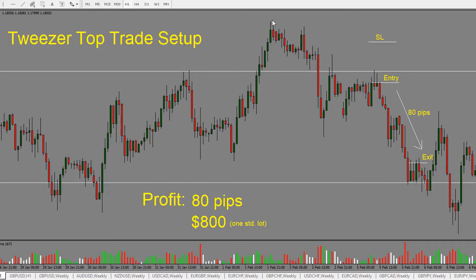We can see price was going up, then we start to see lower highs being made. As price comes into this support resistance line, we can see that it reacted here as well. Now as price gets into this level, it gives us our tweezer top trade setup. Once we see the tweezers, we look for price to go short.